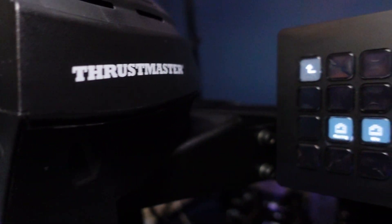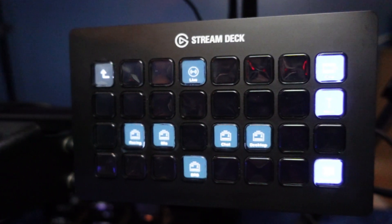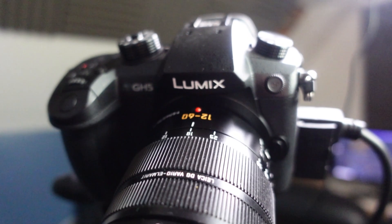The stream deck is an absolutely fantastic piece of equipment to have. It makes life so much easier because you can just map all your buttons that you need for your stream. The best investment we made for our stream was our microphone — it is so important that your sound is of a better quality than normal. For streaming we are using a camera that we've had for many years and it's the Panasonic GH5.